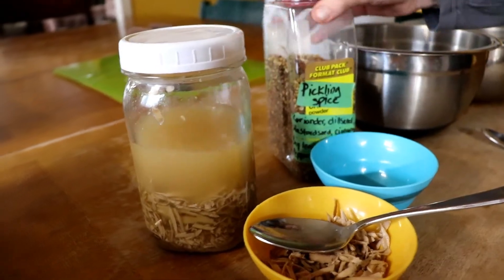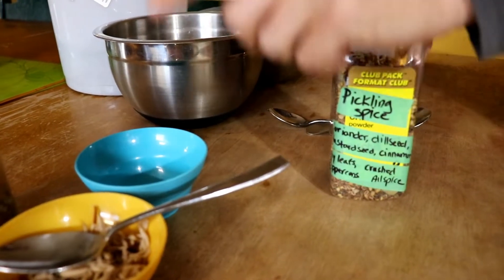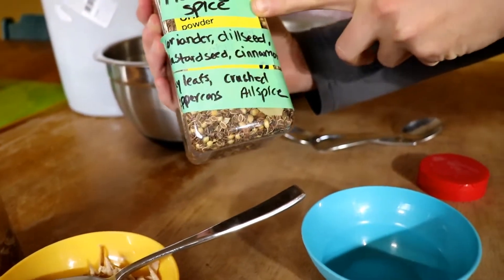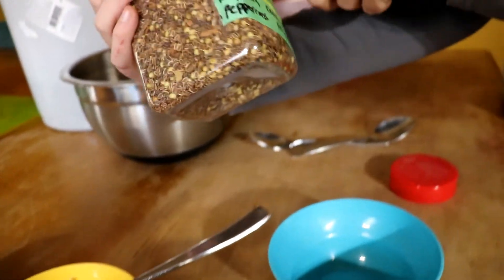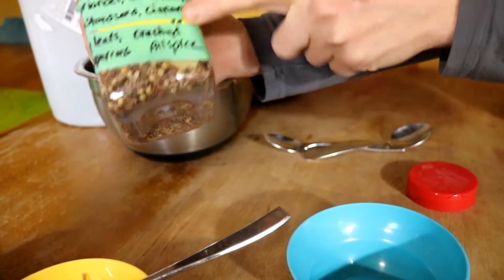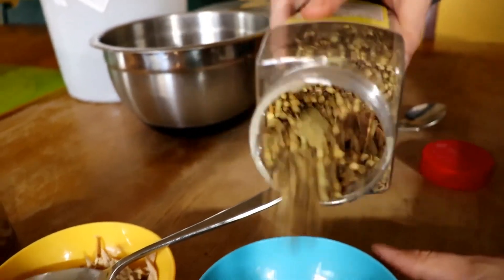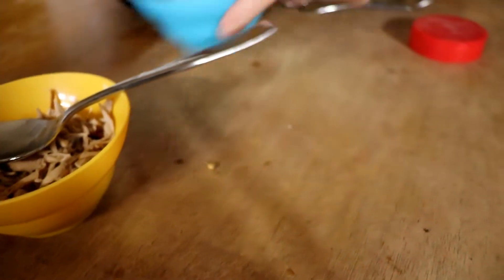I've also used grape leaves — they have the same component as horseradish and can keep your carrots crunchy as well. The next thing is pickling spice. This is my homemade mix: coriander, dill seed, mustard seeds, cinnamon, bay leaves, peppercorns, and allspice. A lot of these seeds I've grown myself. I put some of the mix into a bowl for easier access, though you can buy pickling spice almost anywhere.